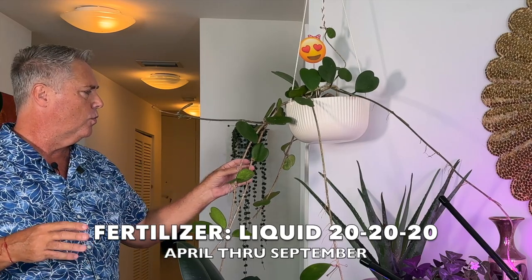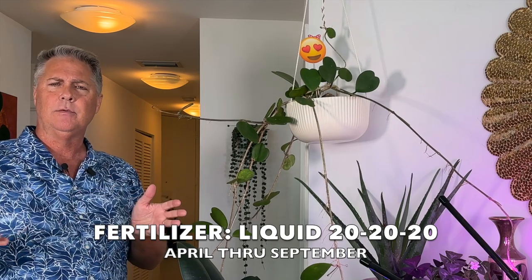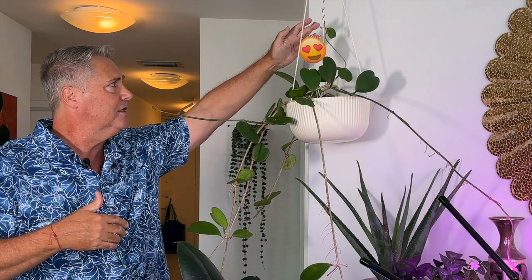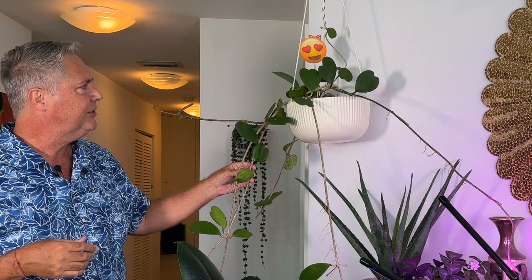Let's talk about fertilizer. You can use a well-balanced 20-20-20 fertilizer throughout the summer months. In the written care instructions following this video, we'll give you more information on liquid fertilizer ratios that can help generate energy in the peduncles to encourage blooming. By and large, from April through September, we like adding a 20-20-20 to our watering and she loves it.